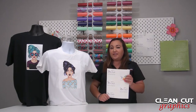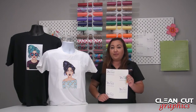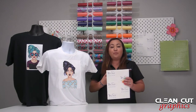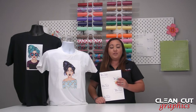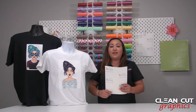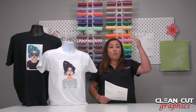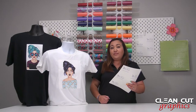Today we are going to be working with She Shed Vinyl printable HTV vinyl. This is what people use when they are going to put a picture of a person on a shirt, like when you do graduation shirts or rest in peace shirts with the person's picture on it. I love to use this when you're doing an image that has an ombre finish, going from a dark color into lighter and lighter colors. This is perfect for those.